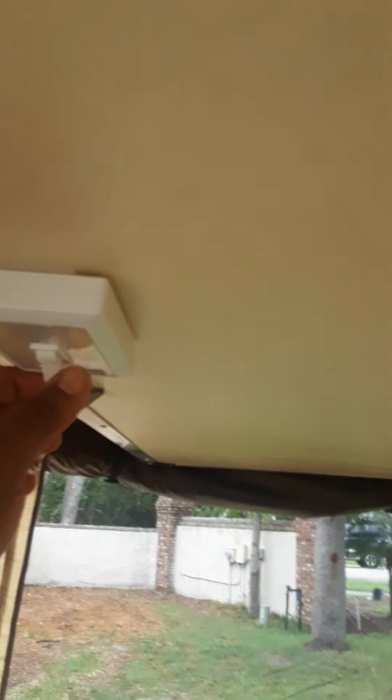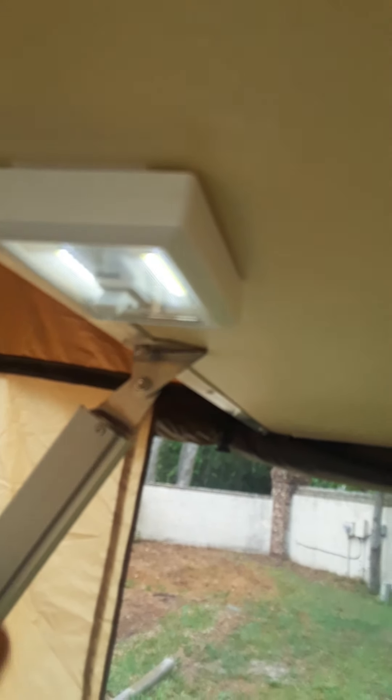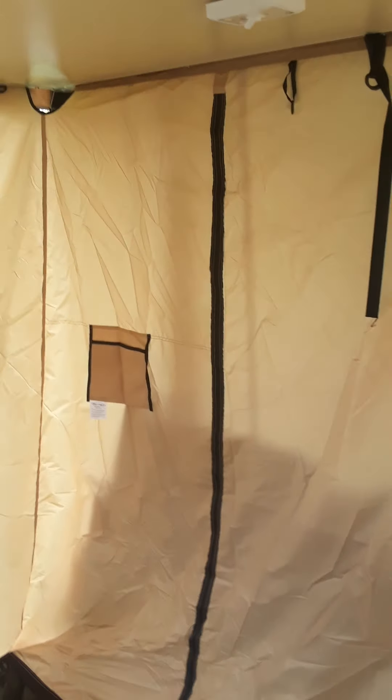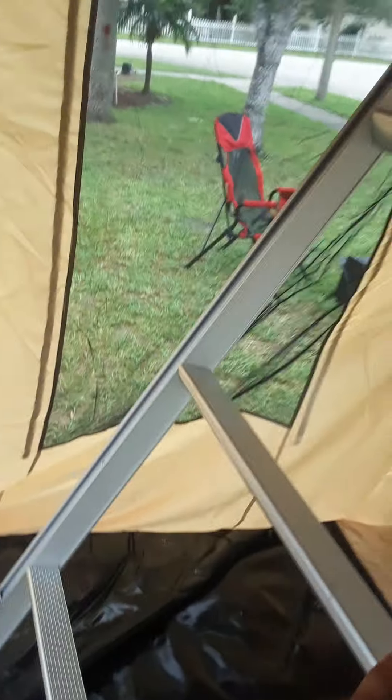I added these little lights so my kids have some light down here — they're just velcroed in and can come right out. The main tent up there has its own lights as well, with LEDs that can dim.